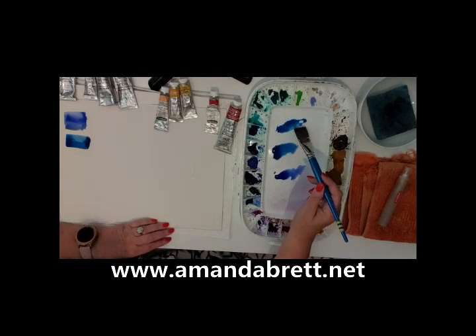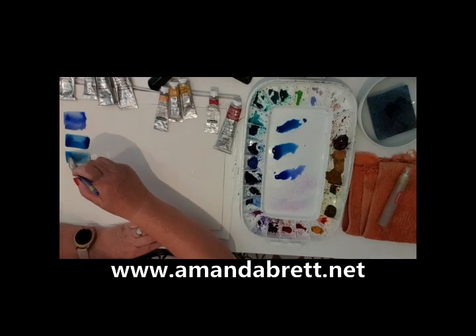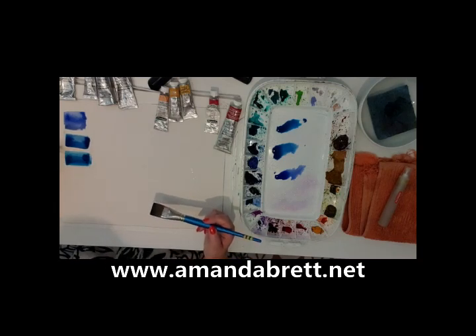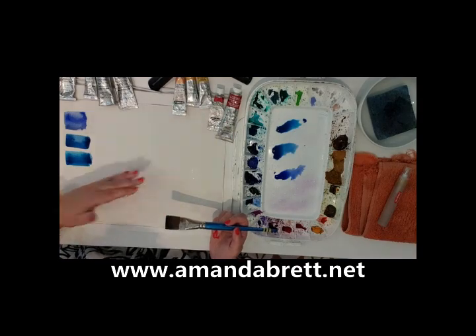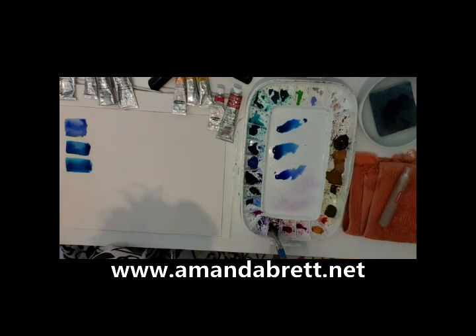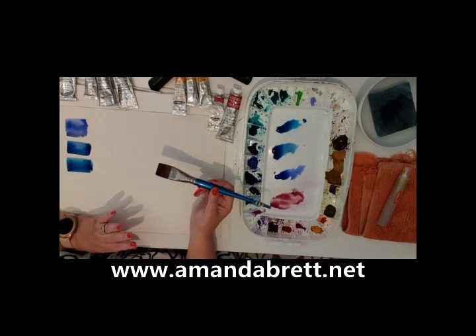This is Winsor blue green shade, and you can see on my palette it is a cooler color compared to Winsor blue red shade. Can you see the difference in those two? It's really important to see and understand the difference, because with the same red you're not going to mix the same type of violets, and with the yellows you're not going to mix the same kind of greens. It's about knowing how these colors work together.